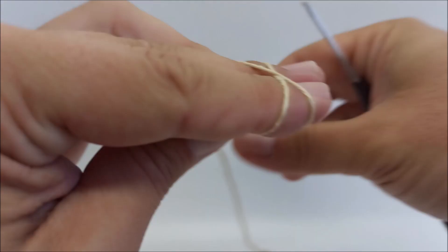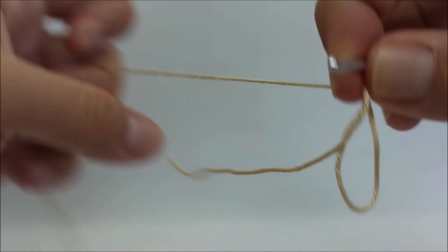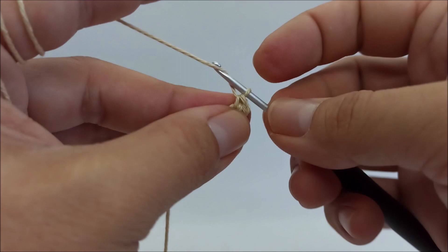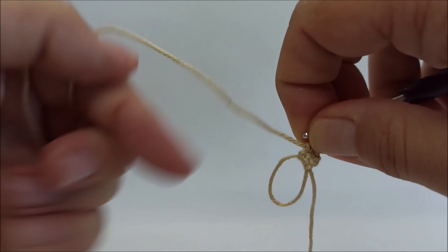I start with the magic ring and crochet the first row: 2 single crochet in the ring. Row 2: chain 1, turn — I always turn the same way, to the left — 1 single crochet in the first stitch and 1 single crochet in the last stitch.